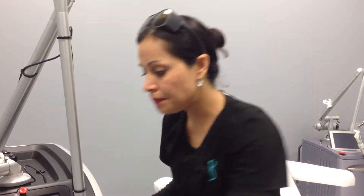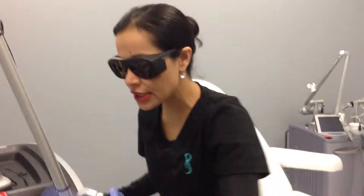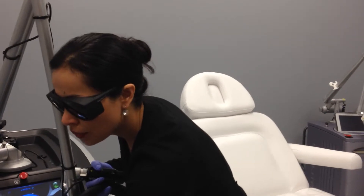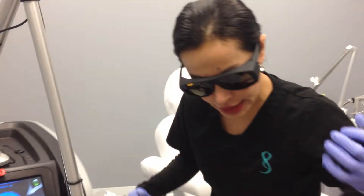We're going to go ahead and begin, and we do wear our protective lenses, as well as the patient and any members in the room. And we are just getting ready to begin here.